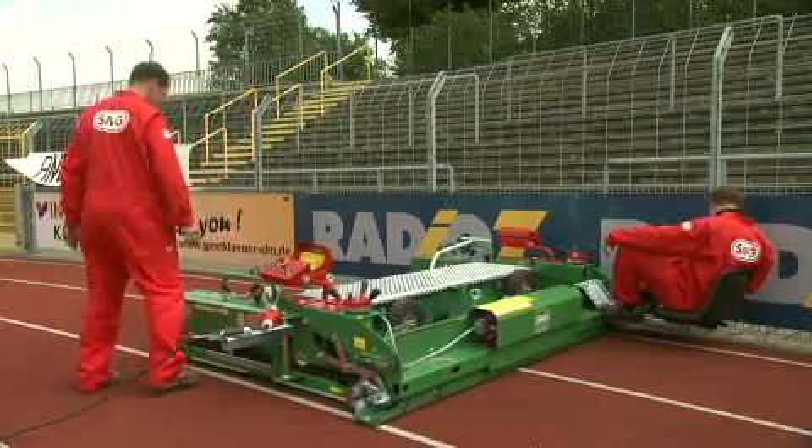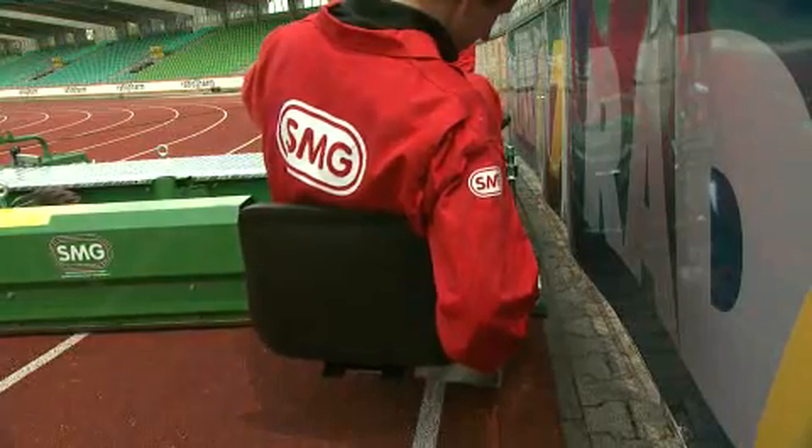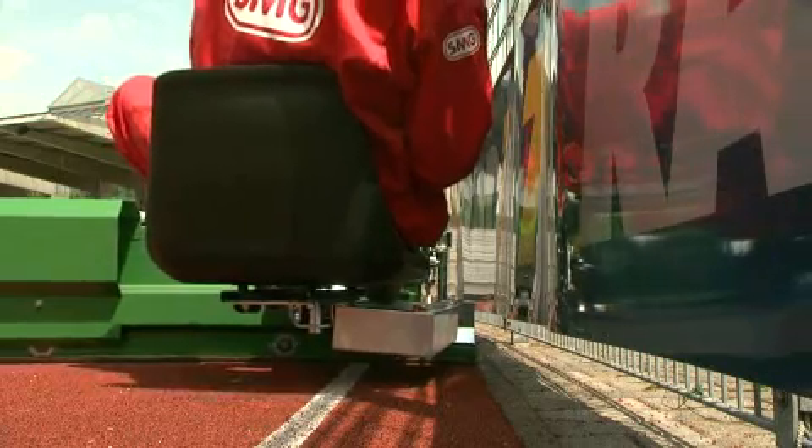The driving seat can be attached to either side of the machine. For coating the edges of fields, the seat can also be fitted at the back of the Planomatic.